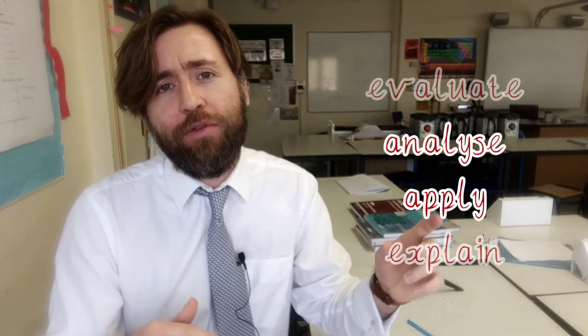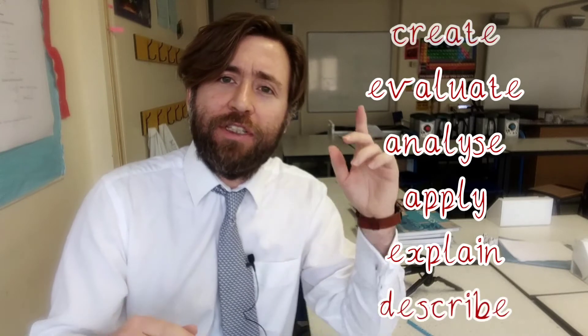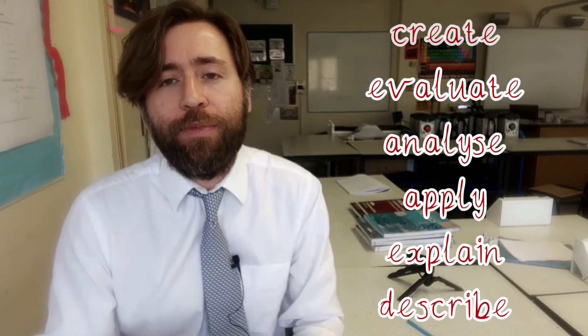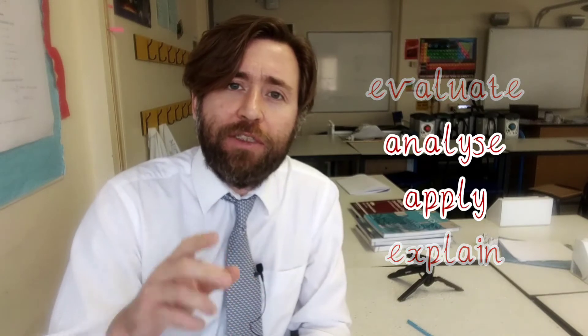Doing that evaluation is going to encourage you to work at those highest skill levels, because evaluation uses the evaluate skill level and the highest skill level — the creative skill level. That's probably the hardest bit. It's practice making perfect for those highest skills to get you the highest grades.